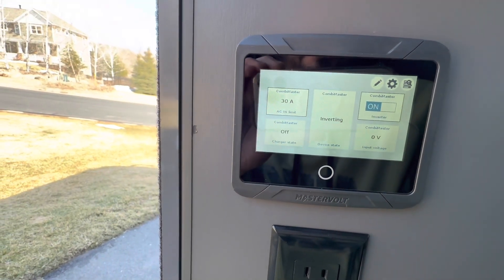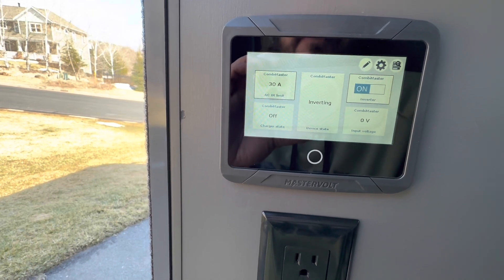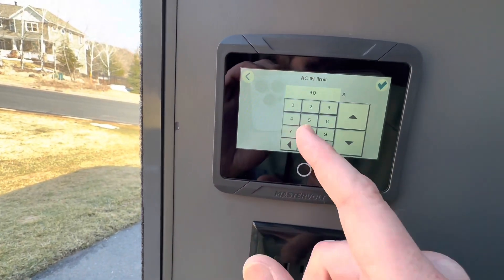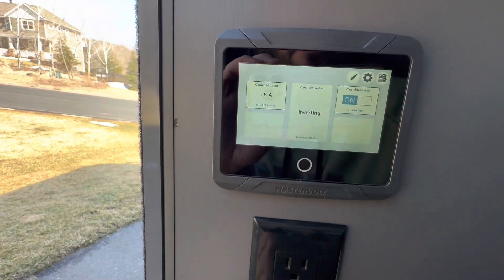If you're at a campground, change it to 30. This is a 30-amp van, but you don't want to run 30 amps if you're just plugging into your house outlet like a standard outlet — you want to dial it down to 15 amps. I made that mistake when I first started and I was tripping my circuit breaker in my house by doing that.